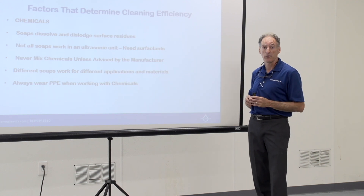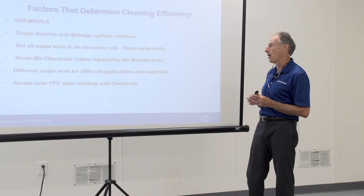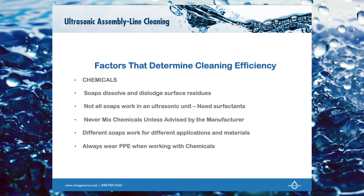We'll show you how to monitor pH in the tank later on. Never mix chemicals unless the manufacturer says those two types of chemistries can be mixed — and that's a very rare exception. When we look at a pH chart, different soaps work for different applications and materials.